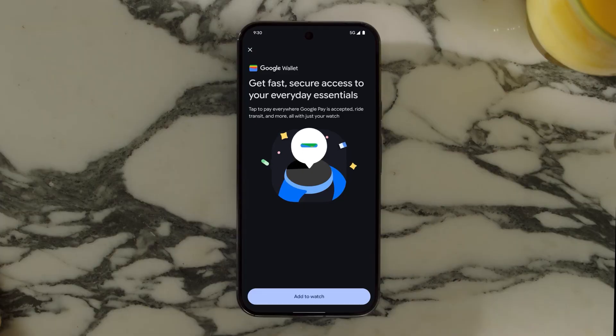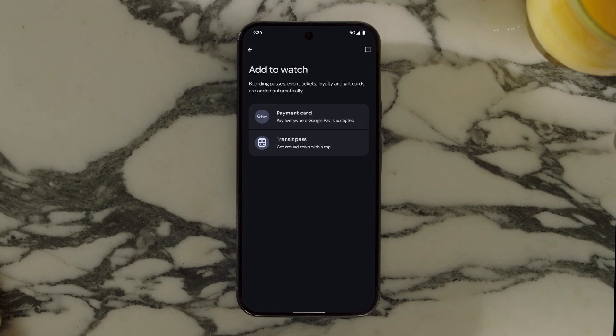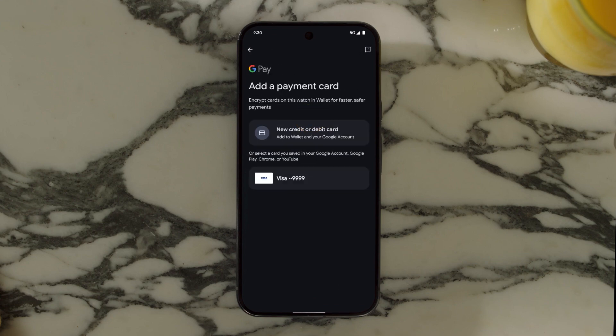Make sure to verify your payment method before you use the Google Wallet app. Select the payment method you added to Google Wallet and follow the steps in the app to complete the verification.